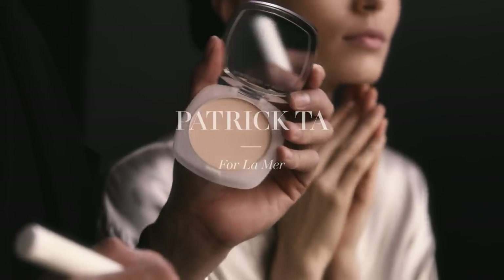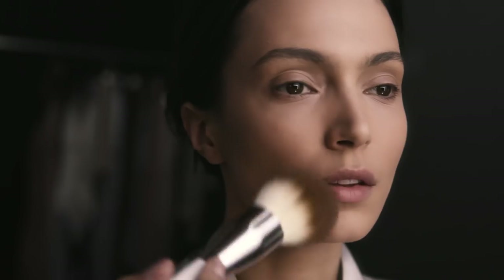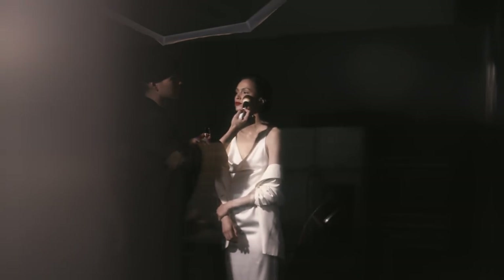This Sheet Press powder sets your foundation perfectly so your look never looks flat. I would just use your La Mer skincare regimen and then apply the powder all over the skin. It reduces redness but leaves your skin looking natural and healthy.